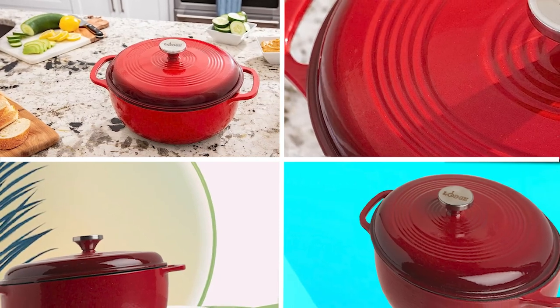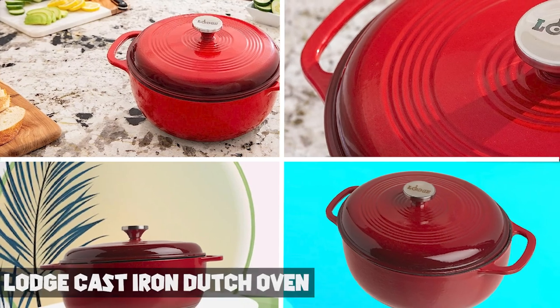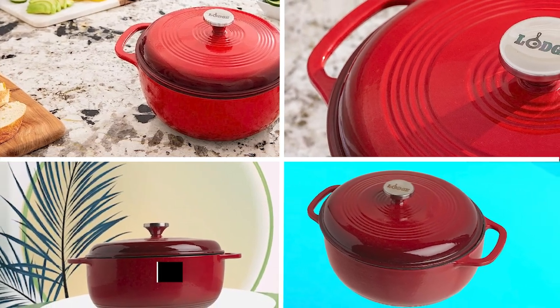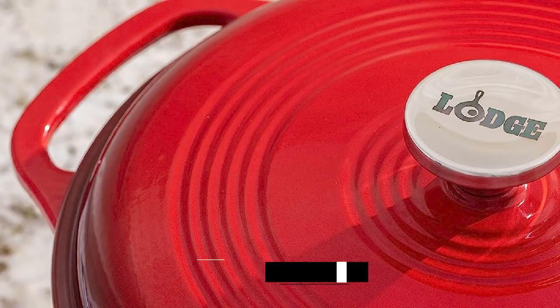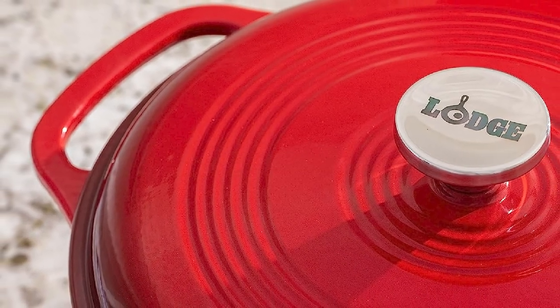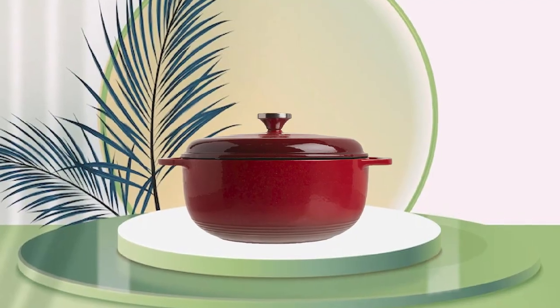The number three position is held by the Lodge Cast Iron Dutch Oven. It is a classic and reliable kitchen tool that has been a favorite among home cooks for generations. Made from high-quality cast iron, this Dutch oven provides excellent heat retention and distribution, ensuring that your food is cooked evenly every time.